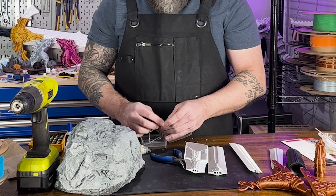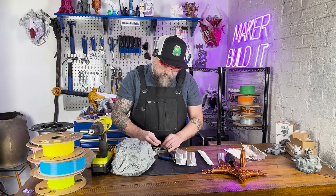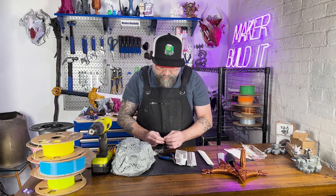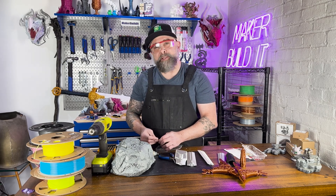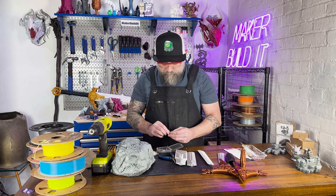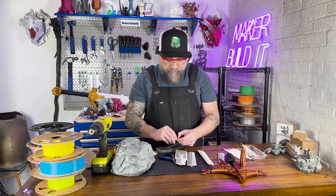All I'm using is these four millimeter magnets. I don't think it's going to hold with a lot of strength, but this is more of a display piece, not a cosplay piece. So I think those four millimeters — especially using three of them — will hold the sword together well enough.